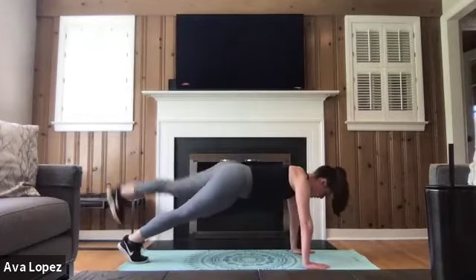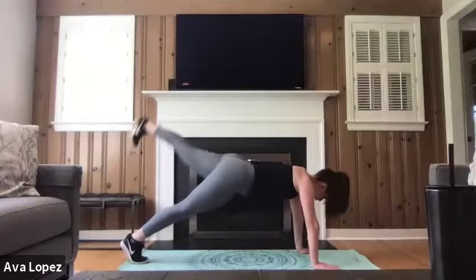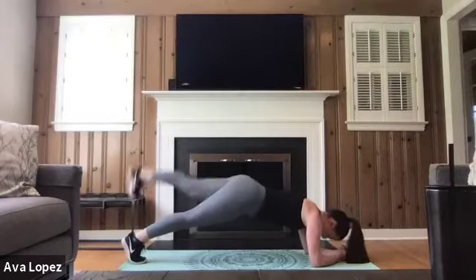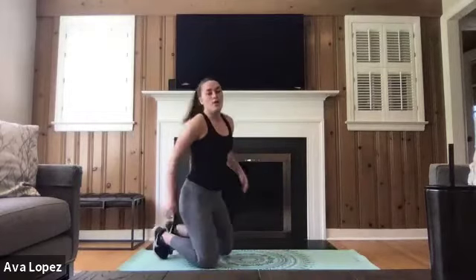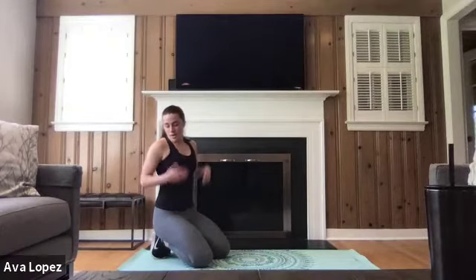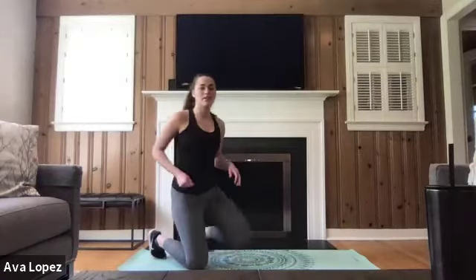Squeezing that glute at the top, doing 10 on each side. You can keep one leg going up or alternate — totally up to you. Feel free to take it on your elbows. We're about halfway through this one. Breathing through this — super important to breathe through those planks, lots of us hold our breath. We've got 20 seconds left of this set, and then we're going to be doing five totally new exercises. We've got 15 seconds, 10, five — three, two, and one.